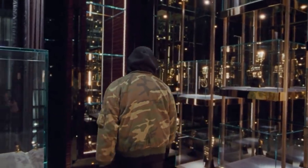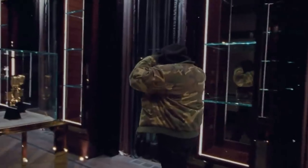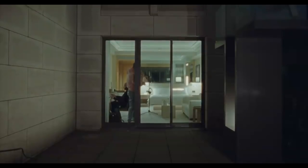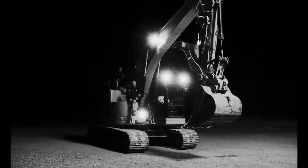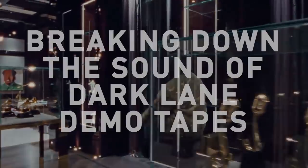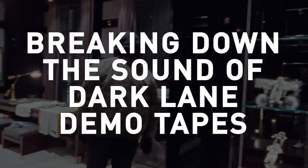Dark Lane Demo Tapes is the latest mixtape from rapper, singer, and global superstar Drake, following his fifth studio album, Scorpion. It's a collection of all the different styles he's been working in, from UK drill to SoundCloud hip-hop and underwater soul samples. While this mixtape is mostly a placeholder until the release of his next album, some of the songs can be grouped into that moody, synth-based style Drake has been known for. So let's break down the sounds of Drake's Dark Lane Demo Tapes by making an instrumental that would fit on this mixtape.